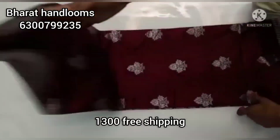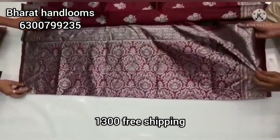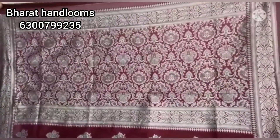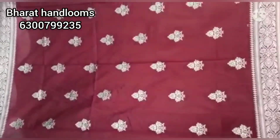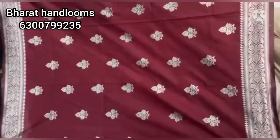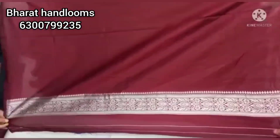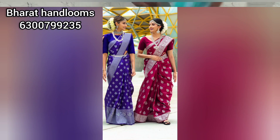Next, we have a purple color with a bright color combination and silver zari weaving. The two sides have the same color border with silver zari. This is a very good brand and you can choose and place your order. You can share your details for the same color. We also have a contrast blouse.